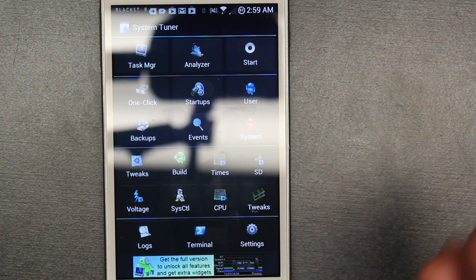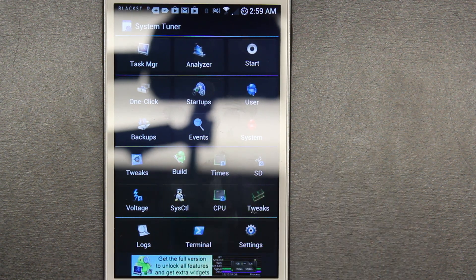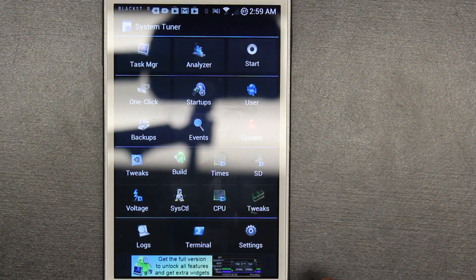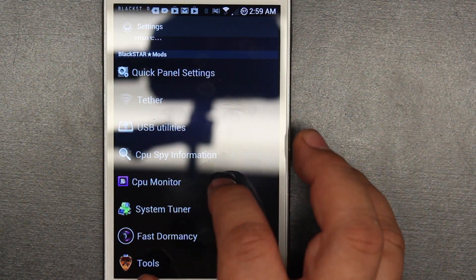I'm going to do a review on this CPU Tuner program separately, but this is not the whole ROM — it just comes incorporated. But you get a lot of really cool tools here. You could also back up to do new ROMs — so this is if you want to back up all your app info, just like Titanium Manager. You could do it with this app. This is a good alternative.